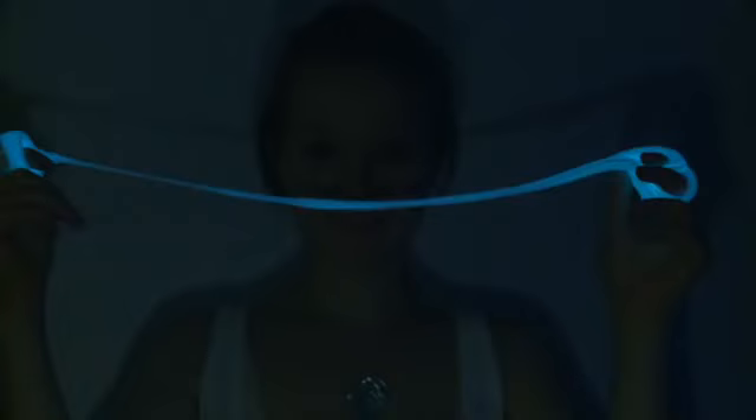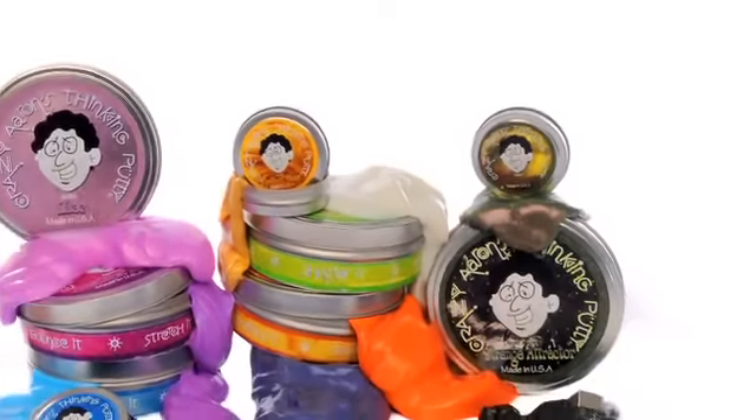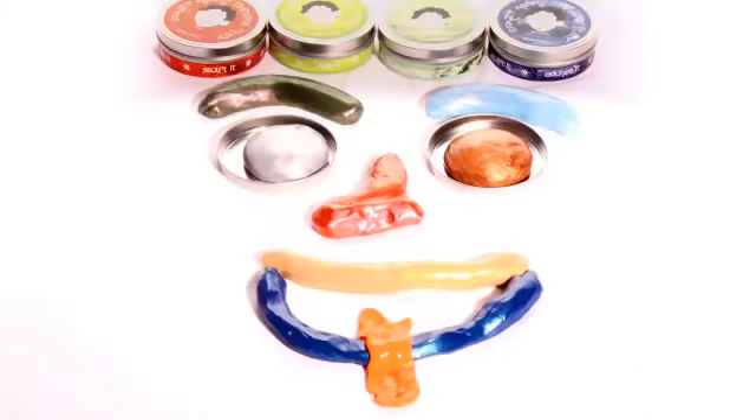We also have glow-in-the-dark putty. You can see how bright it glows. Our Thinking Putty comes in metal tins that you can reuse again and again. Don't worry about leaving your putty out of the tin — it never dries out.